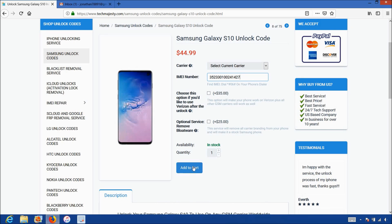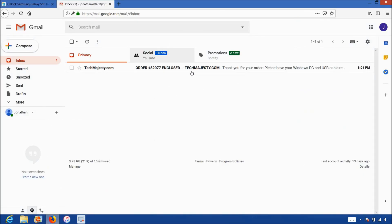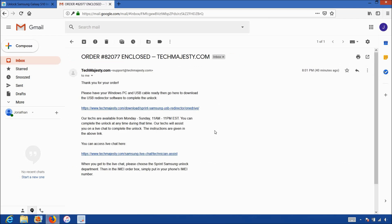Then you will click on the add to cart button and go through the checkout process to complete your order. Once you complete the checkout, you'll receive an email within one hour informing you that we are ready to begin the unlocking process for your phone. The email will look like this and say order enclosed. The email will contain a download link to the USB redirector, which is basically a software our technicians will use to access your Samsung phone and complete the unlock. The email will also contain a link to our live chat where our technician will be with you during the entire unlock process.